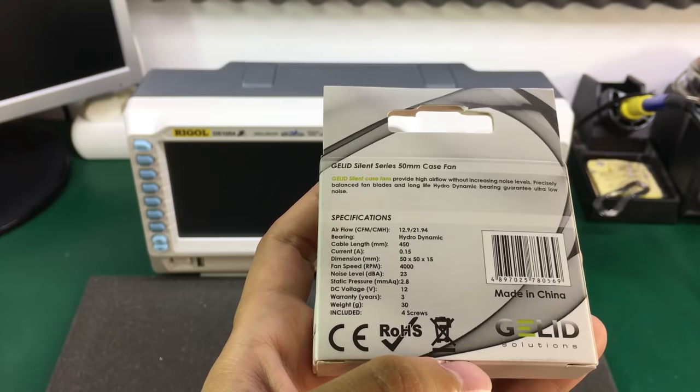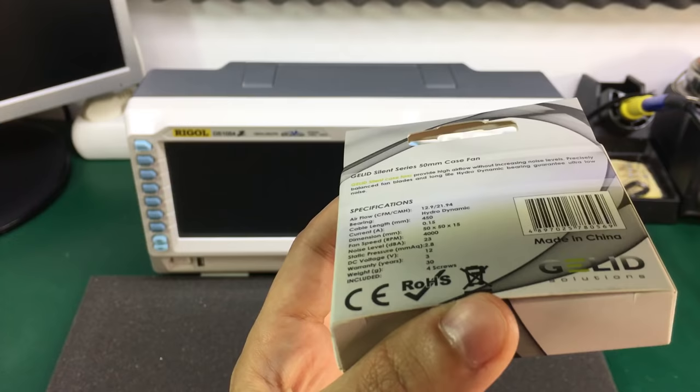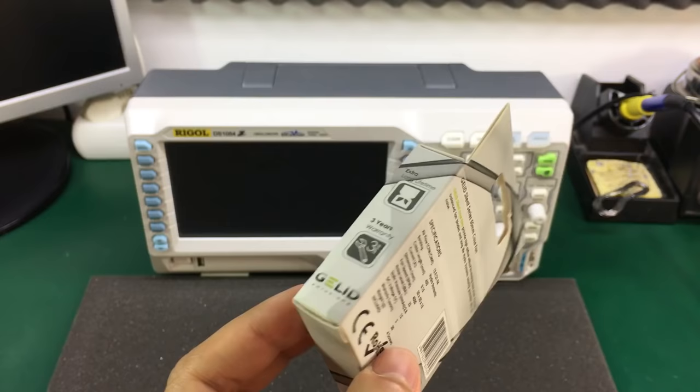There are several other videos on YouTube with people showing how they install this fan on their oscilloscopes. I think I first saw it mentioned on the EEVblog forum, but I don't remember the exact thread or the name of the user who mentioned it.